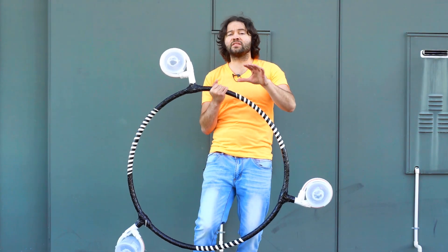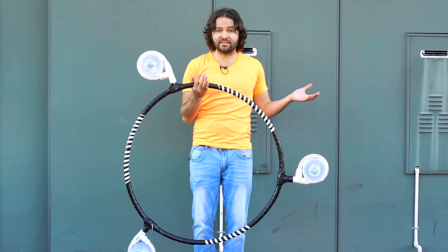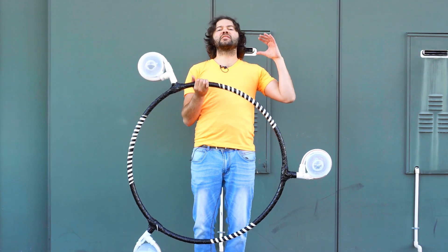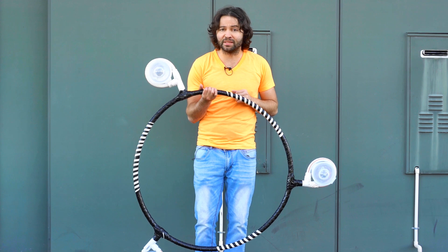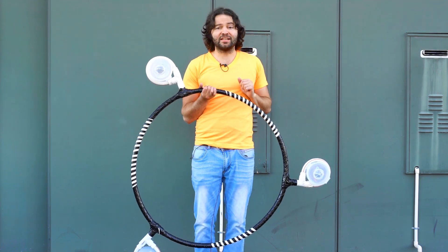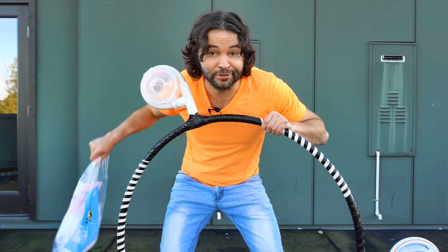This video is also part of a series called What Can I Mount to a Hoop? where basically I just take things, mount them to hoops, and then spin them around and see what happens. So if you guys want to see me mount other things to hoops and have some great ideas for me, please write about it in the comment section below. The comment that gets the most likes I may actually consider. So without further ado, let's go ahead and mount some dry ice and water to the hoop.